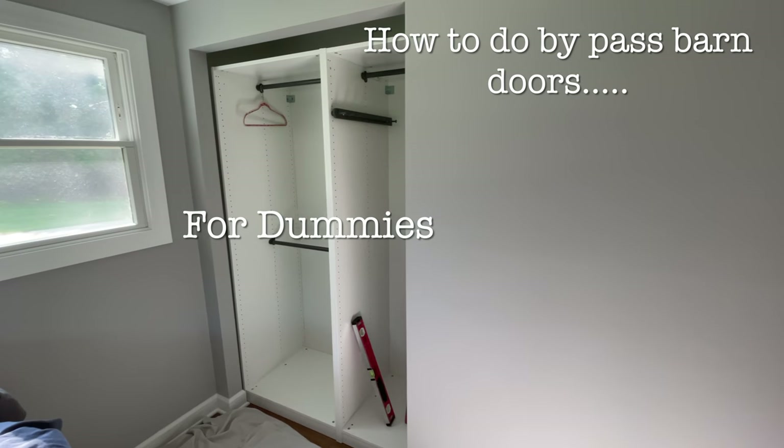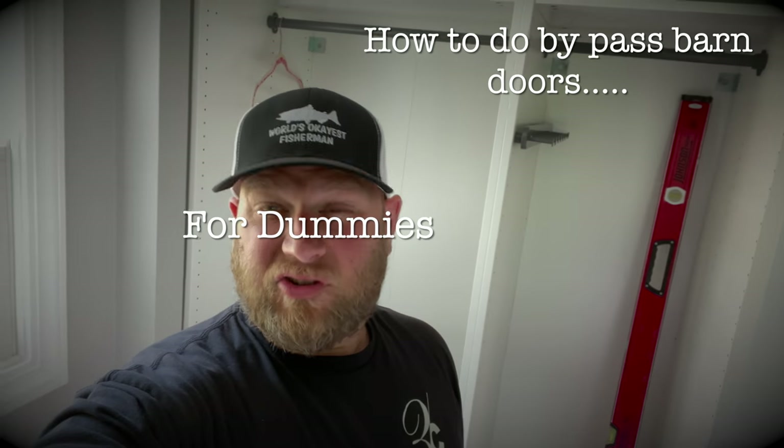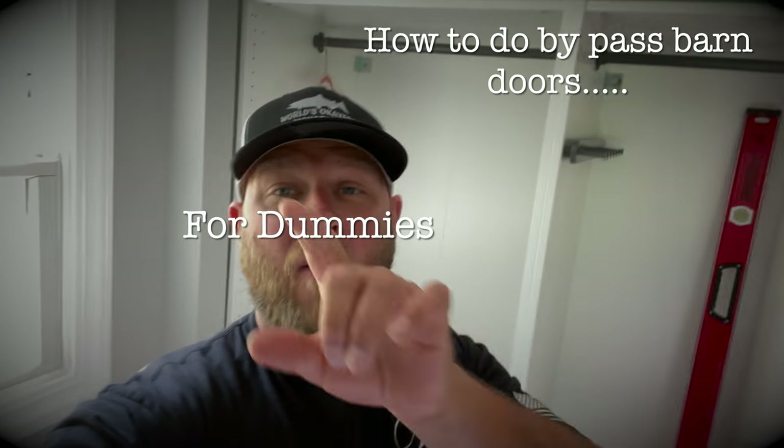Hi, I'm Dan and I'm a pro. Do you have a closet door? Do you have a closet with no doors? Then today's your lucky day. I have the solution that you've all been looking for.